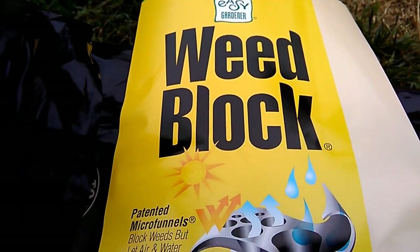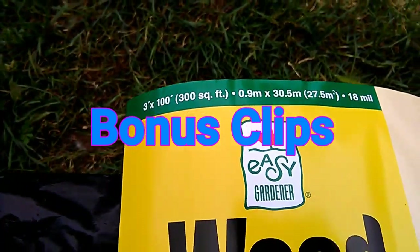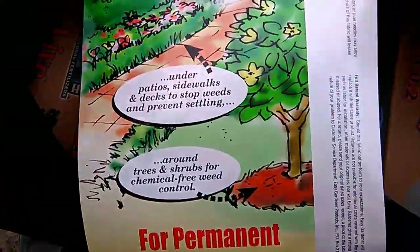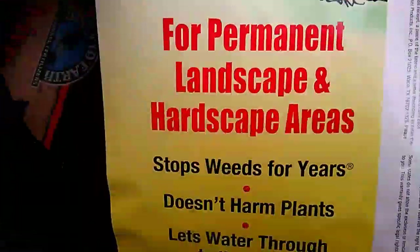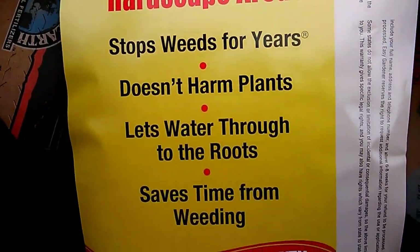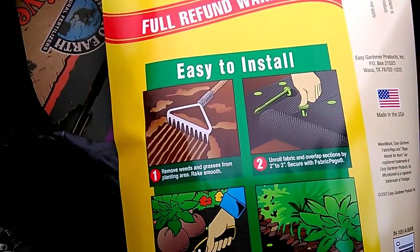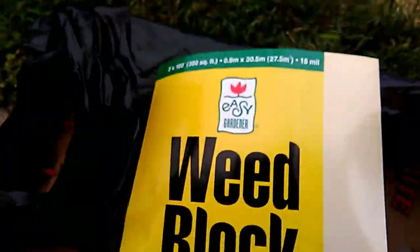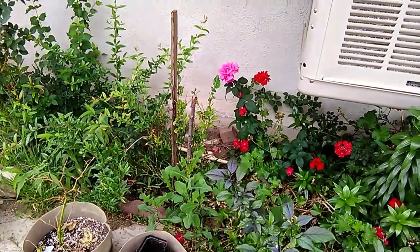This is the weed blocker I got for about six bucks. It's nice - it's not exactly clear what kind of fabric it is, it feels like fabric but also like poly. But it says it's fabric - that's what I got for the raised bed, amongst the jungle.